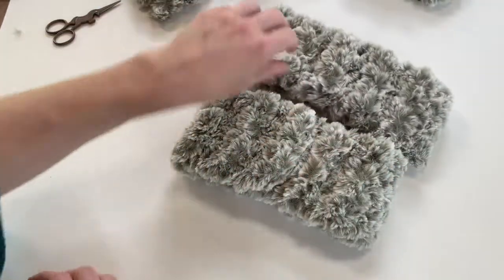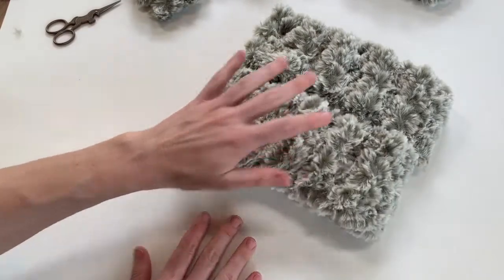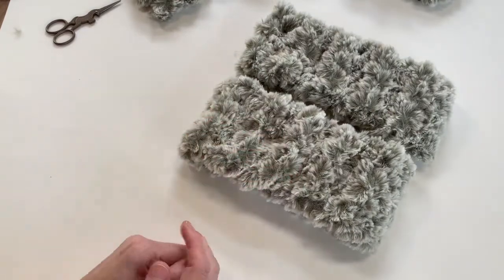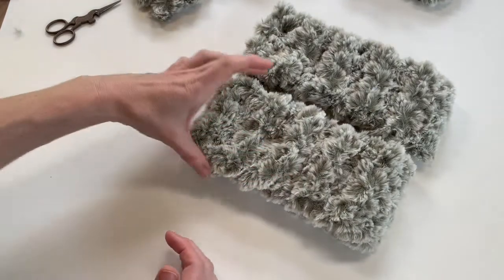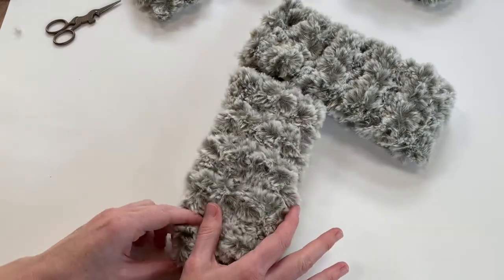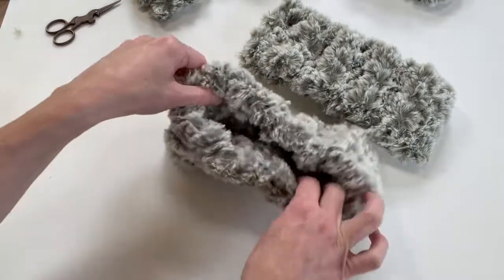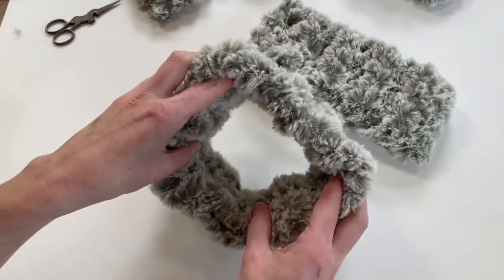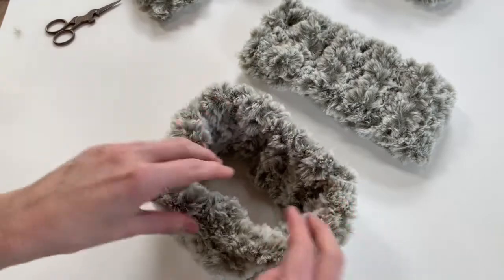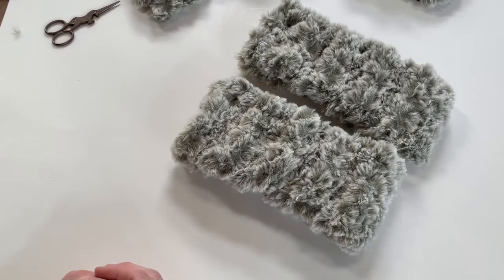There we go — these are adult size and will fit an adult size head. You can also change up this pattern if you'd like to make it for a younger child. If you don't want something quite this thick, feel free to start with three loops instead of four, which will make it a little bit skinnier. And if you need it to be tighter or smaller around, just create fewer rows when making your final piece. And there you go — that is our faux fur headband, no crochet hooks, no knitting needles needed.